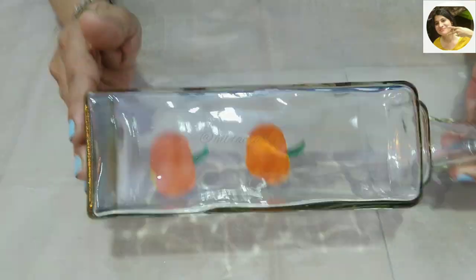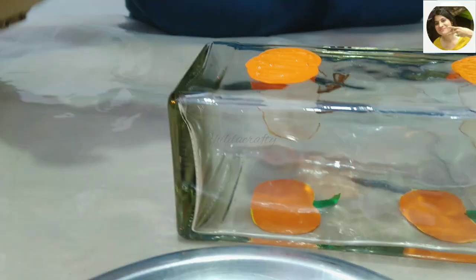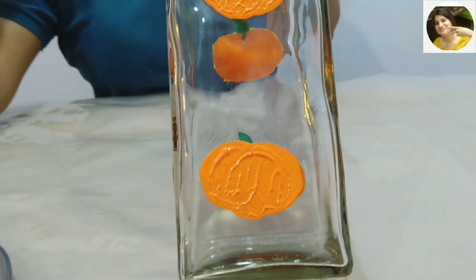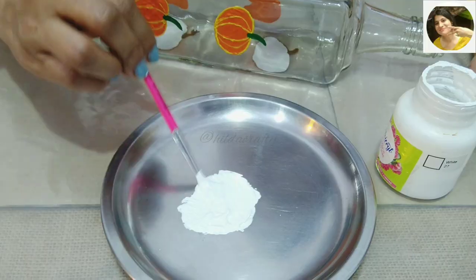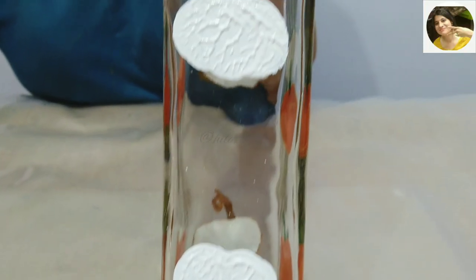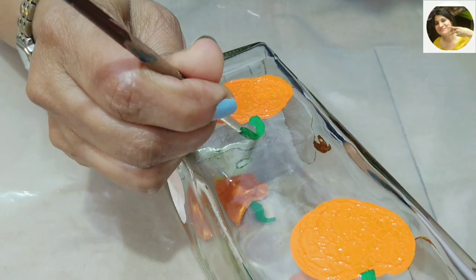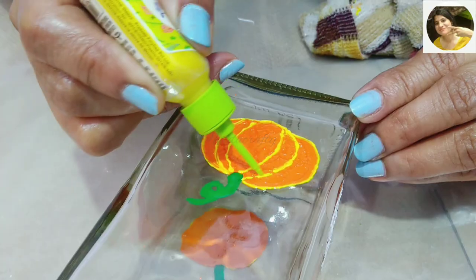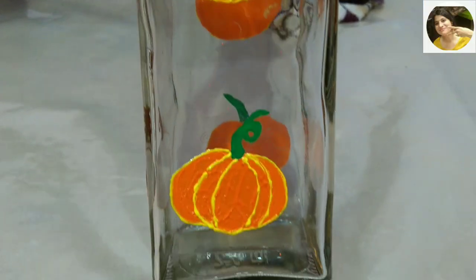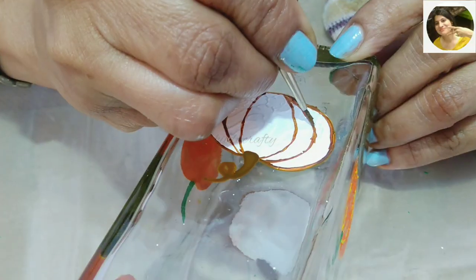When the paint dries we move to the third side of the bottle, making orange pumpkins again. I had covered the paint used earlier to avoid drying. I do the same steps on the fourth side for the white pumpkins — you can refill the paint if it dries before stamping. After the paint dries we make the handles, slightly curved or twisted as per your choice, then add the outliner and ribs and let it dry.